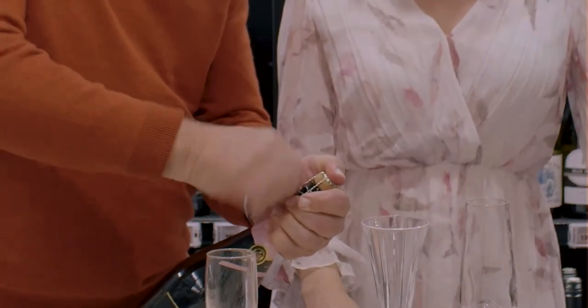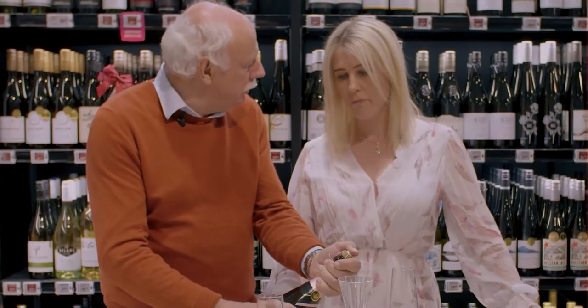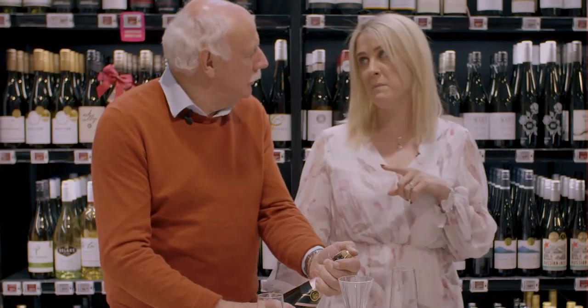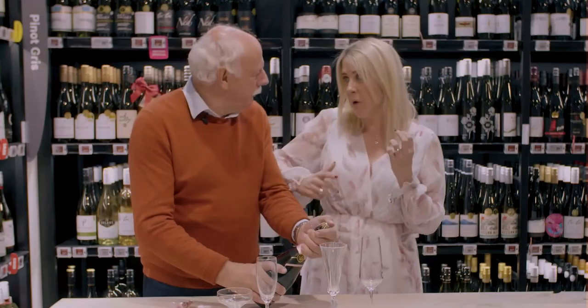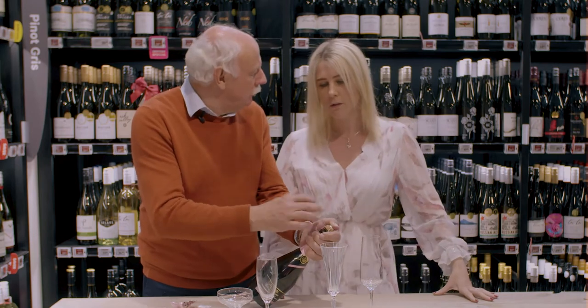The idea is to undo the twist keeping a firm hand on the top. I'm going to twist the bottle away from the cork — I'm not going to try and pull the cork out. That's the common mistake. You're literally just holding the cork and twisting the bottle, and that's why you leave the cage on, because it gives you a good grip on the cork.